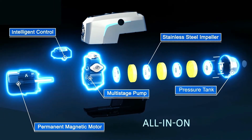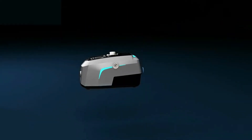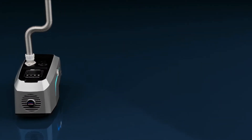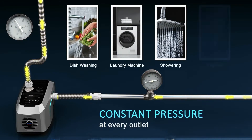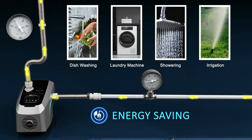With intelligent control, the Hydrobox 900 detects pressure at every water outlet and provides constant water pressure, both when the inlet pressure is low and when there are multiple taps running at the same time. It only consumes the necessary power whenever needed, saving great energy.